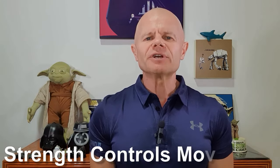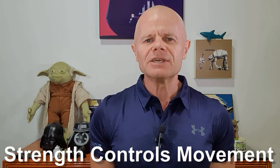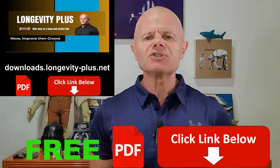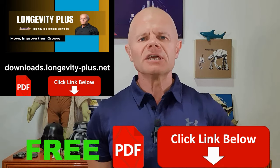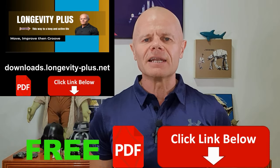Strength controls movement. Developing strength will help you move your body and control your body confidently through space. If you're not sure how to get started on your fitness journey, download the complimentary Longevity Plus Move and Improve guide — I'll put a link in the description below. It's got everything you need to get started today.